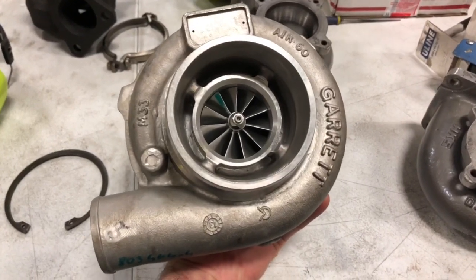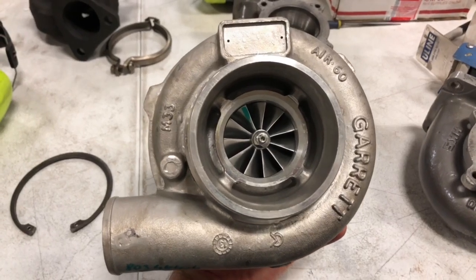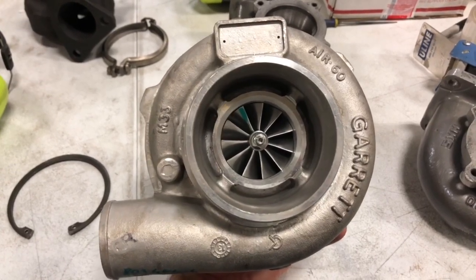This one is a GTX version, so it's not exactly like the last one I've done an upgrade on. I didn't measure it, but it might be a GTX 3071R compressor. I'm not sure.